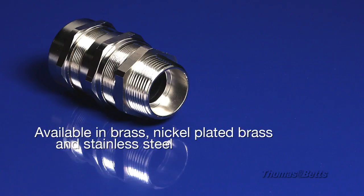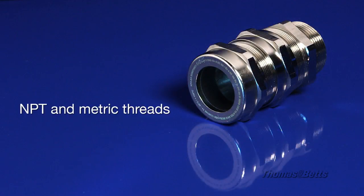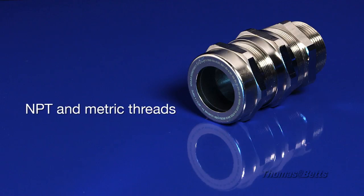Available materials are brass, nickel-plated brass, and stainless steel. Both NPT and metric threads are offered in a range of sizes.